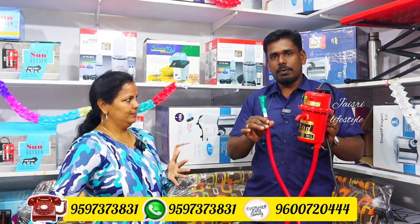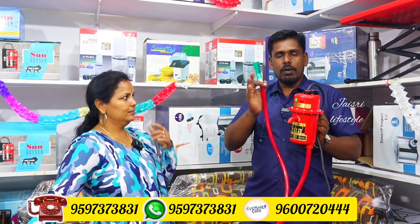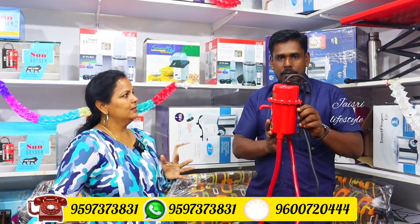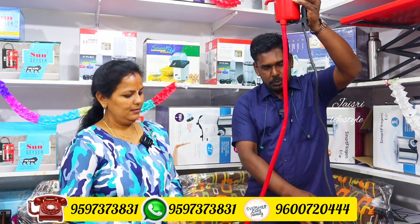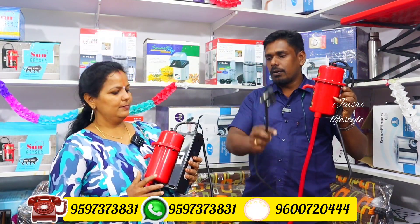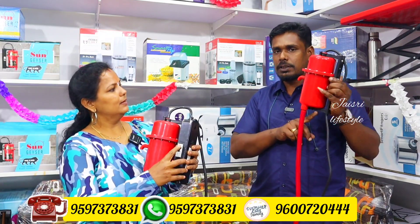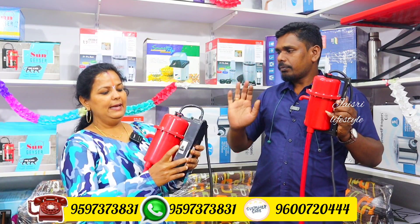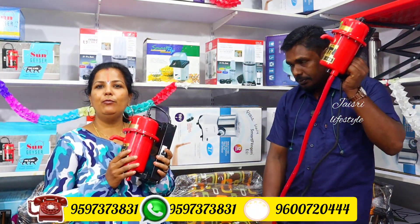If the valve heater has a function, we can use the pump. The air heater can turn the pump on. This is the basic model. This is the switch box. This is the latest model, the MCP. This is the switch box. This is the best one and we will use this.